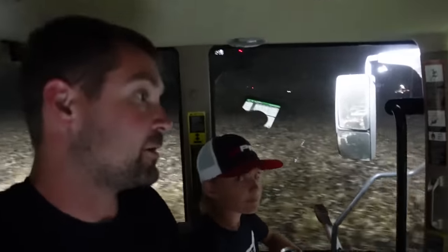It definitely doesn't chop like the Mandako. I think the perfect scenario would be to hit it all with the Mandako and chop it, then bring this in and get it black. But we've got 2 inches of rain coming and the Mandako was plugging up in this stuff. It kind of just seems like this is our only option if we want to get anything done.